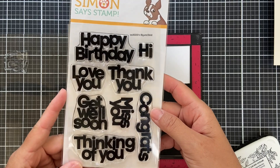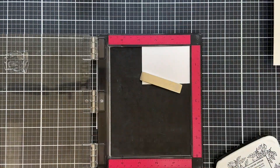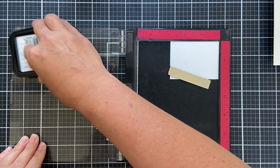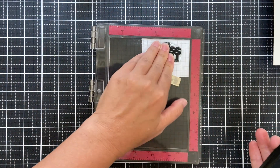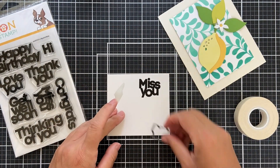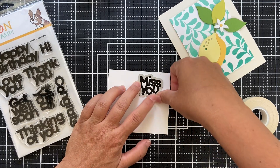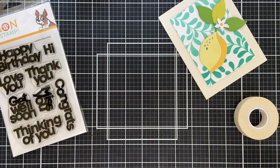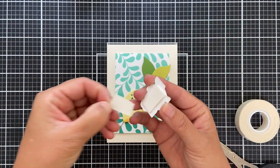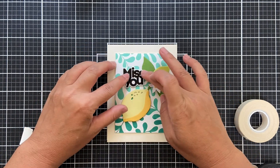Now for a sentiment, I pull out another new stamp set — this is called Big and Bold. I'm going to do the Miss You. It just kind of fit right in that little sweet spot area that I had on the lemon card. I'm stamping this with VersaFine Onyx Black Ink, and then I'll use the coordinating dies. I'm using that Very, Very Low Tack tape — listen, you've got to try it, you won't be disappointed. More foam tape on the back of the sentiment, and I'm going to nestle it right in that little sweet spot.